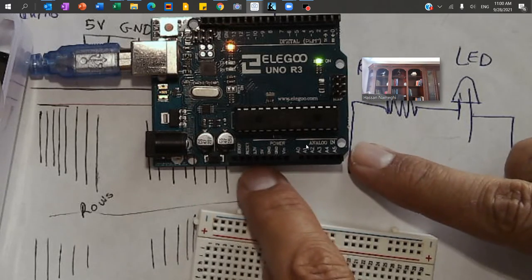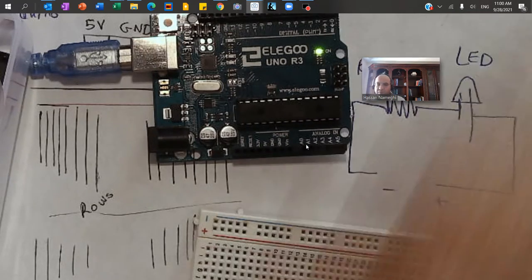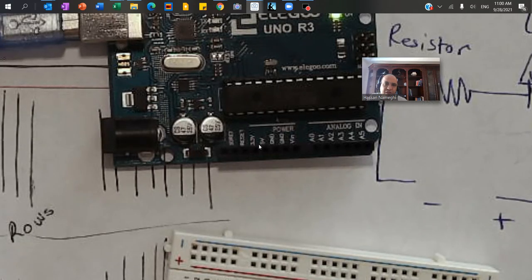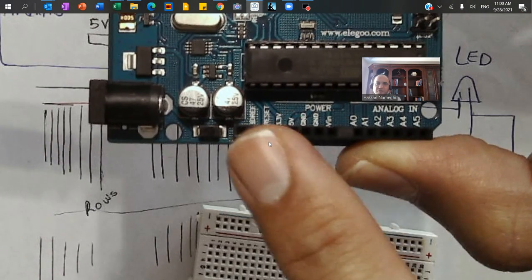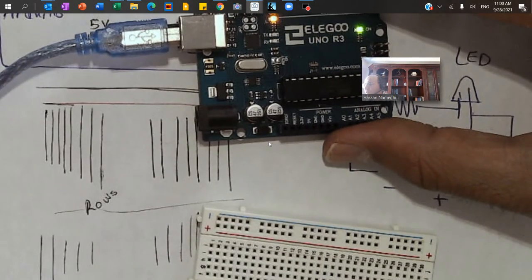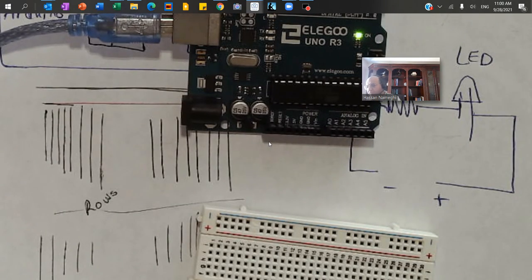I also have 5V and GND pins. So I'm going to zoom in a bit more so you can see them — 5V is here, and beside that is the GND. In the first step I'm going to grab two wires and connect the 5V and GND to the positive and negative rails on my breadboard.